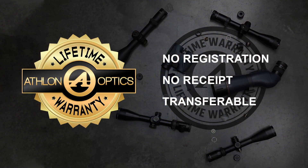Once again, Athlon Optics has delivered a scope that is sharp, tight, and priced just right to get you shooting like the pros without breaking the bank. And while both scopes offer a lifetime warranty, the Athlon warranty does not require a receipt or registration, making it once again the best bang for your buck in the optics industry. Thanks for watching.